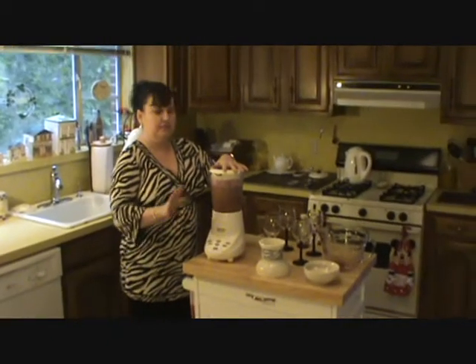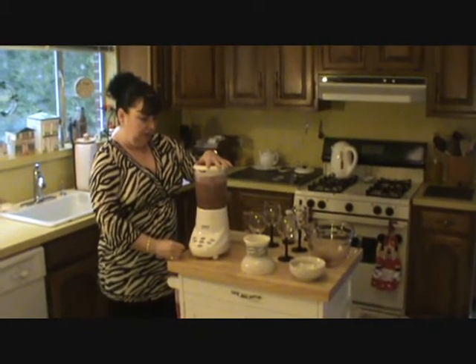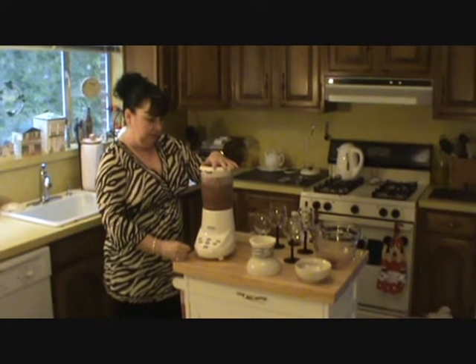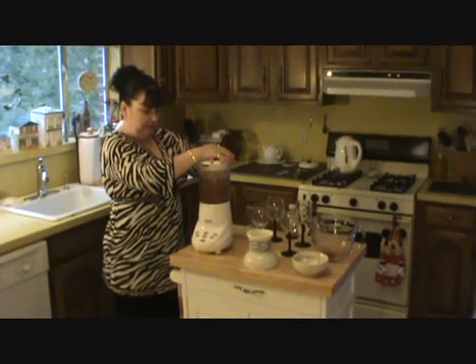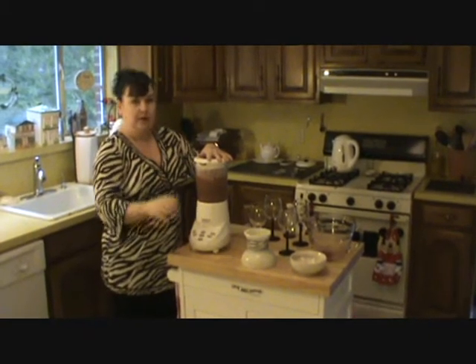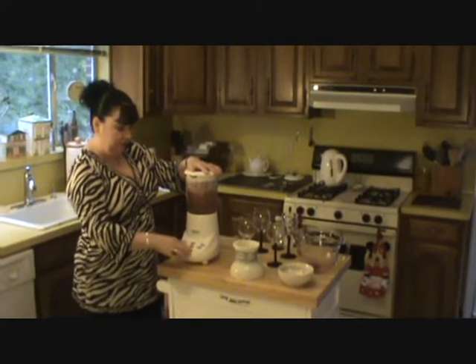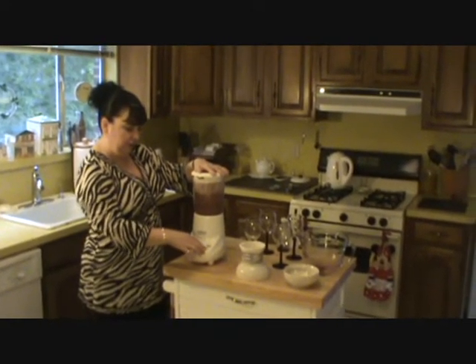This really is easy. You're going to impress your company with this dessert. It's delicious and they're never going to know it was so quick and easy.